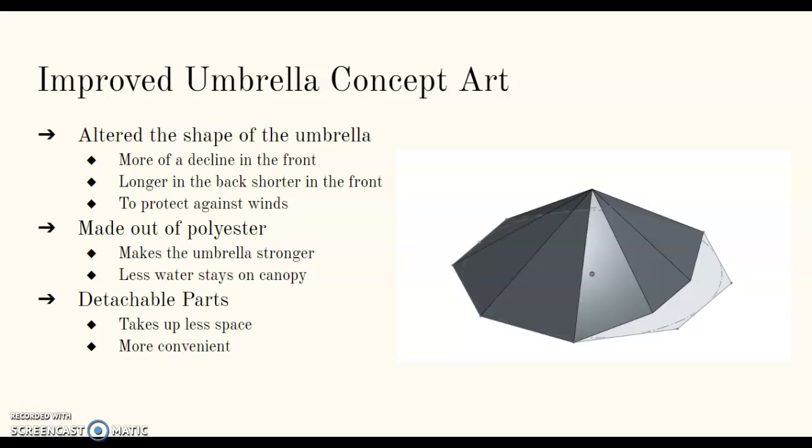The improved umbrella concept: we altered the shape of the umbrella so there is more of a decline in the front — it is longer in the back and shorter in the front. This is to help protect against the wind so the umbrella doesn't flip over. To make it more durable, we made it out of polyester so the umbrella is stronger and less water stays on the canopy. Another feature we added is detachable parts, which is more convenient for the user and takes up less space.